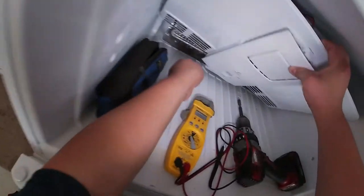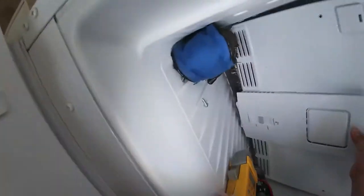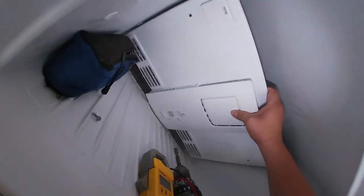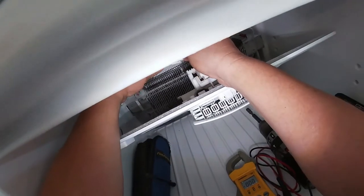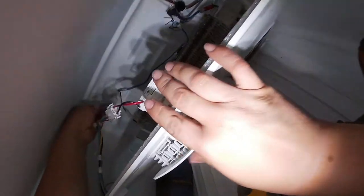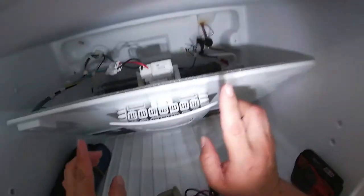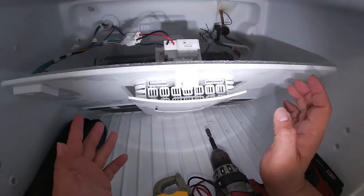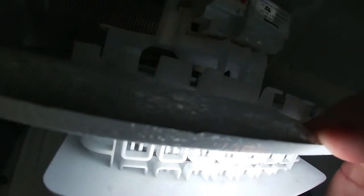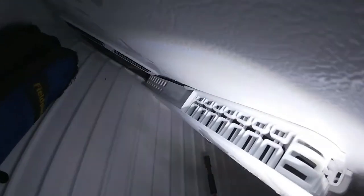We're going to go ahead and put the panel back in place. Make sure you put this piece in the hole right there, and we're going to work our way back. Don't forget to plug in the brand new fan. I want you to turn on the refrigerator to test the repair. You can see and hear the blade spinning the way it's supposed to.